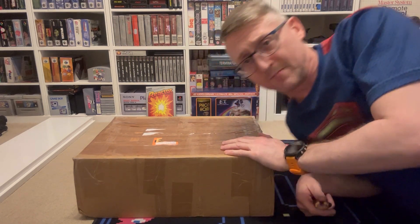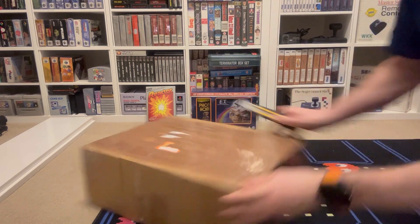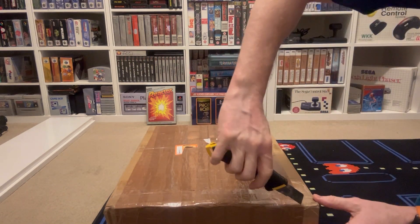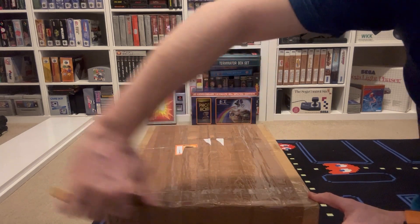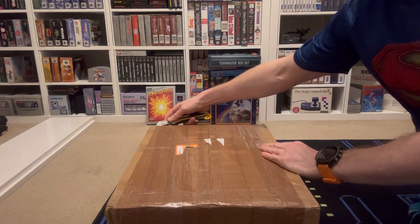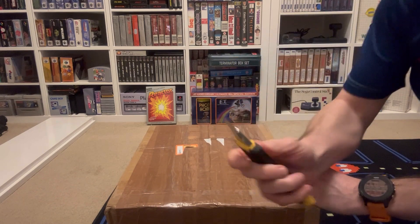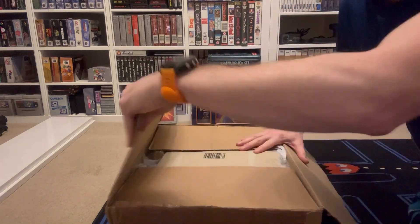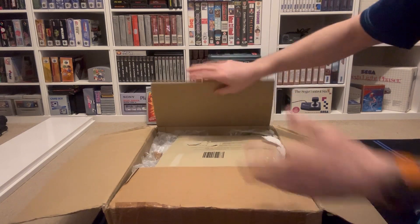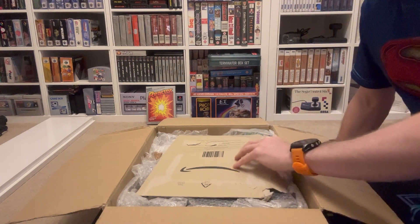So the box is here, I'll open it up and have a quick look and show you what I've got - Sega Master System stuff. I've got my Swiss Army knife for once. This guy who's done the raffle, who's put this up for a raffle, has done an excellent, excellent job of packing it.